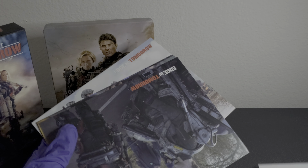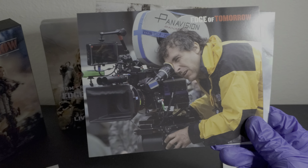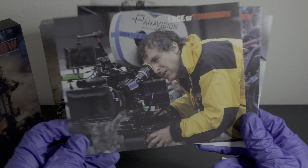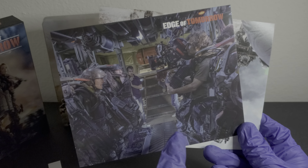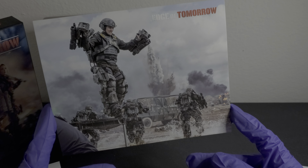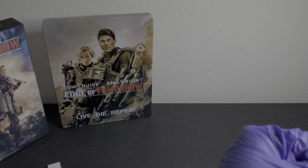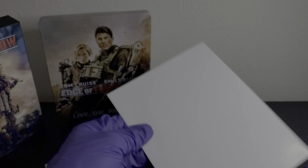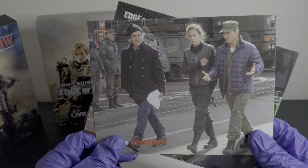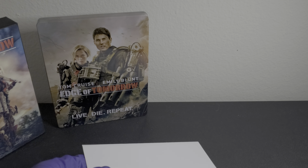Now the postcards — I'm not going in any particular order. Here's what looks like a behind-the-scenes shot, then another picture with a film camera and Panavision branding, then another behind-the-scenes shot from the crew. It looks really detailed and nice. Then another behind-the-scenes picture. There's nothing on the backs of the postcards.